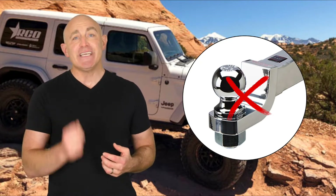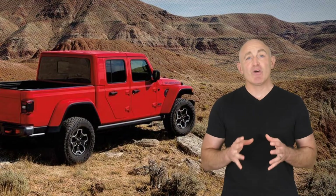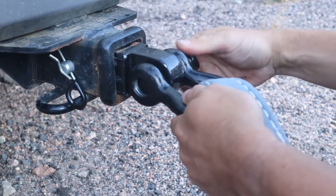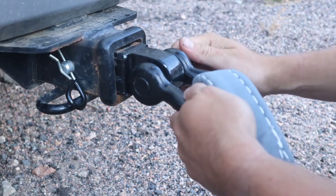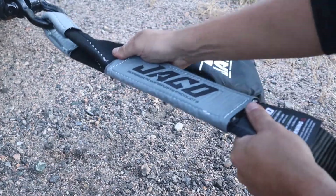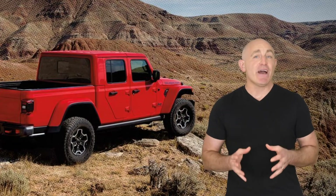Setting up your Tow Pro is quick and easy. First, secure one of the closed-end loops to a tow point on the vehicle being recovered. Make sure the strap is fully secured on this end and all of the fittings are tightly fastened. Next, secure the other looped end to a tow point on the second vehicle.